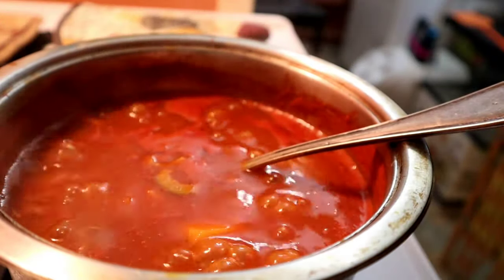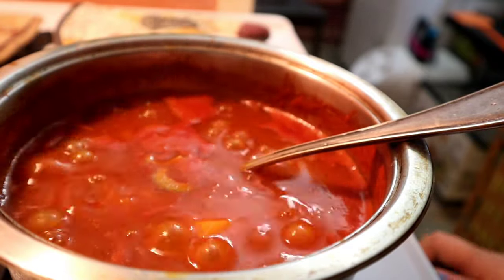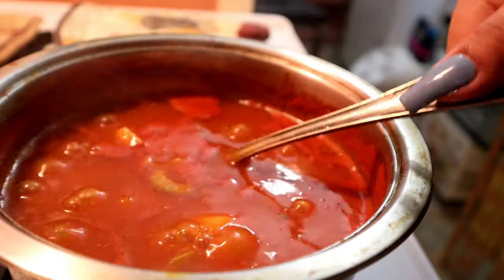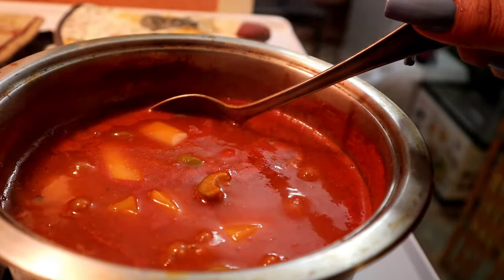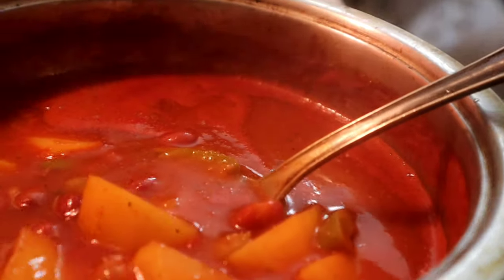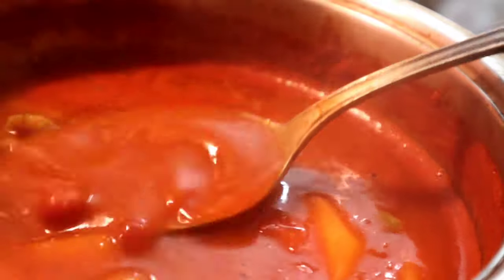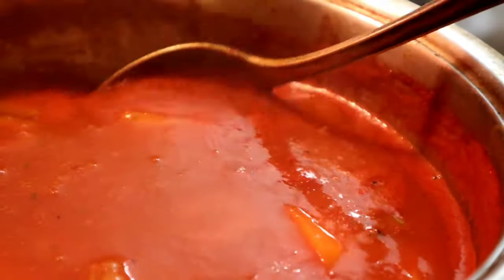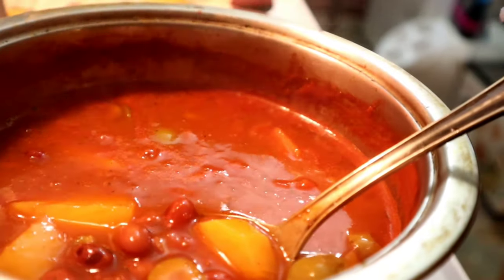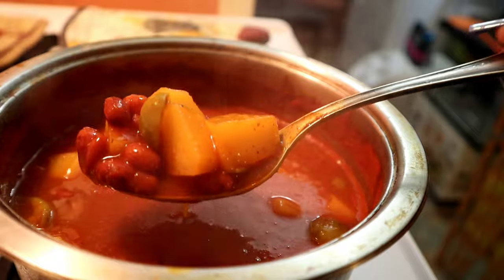So it's been cooking for a good 20 to 25 minutes. I'm going to turn it off and let it sit a little bit. Let me bring the camera closer so you can see how creamy it looks. See — it's not watery and it's not too thick, it's perfect. So if you're eating it with white rice, it gives you that good texture.